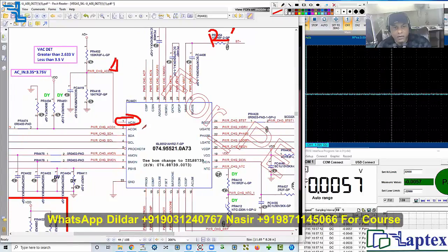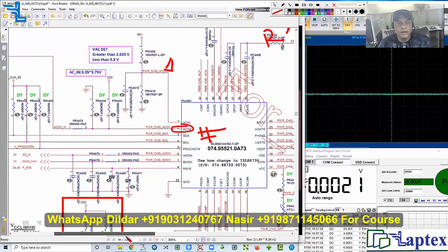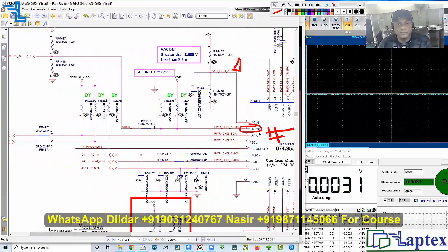Now let's check the AC_OK signal. Since it does not have a bar (active-low indicator), we are not dealing with an inverted signal, so we must achieve this voltage high. Checking pin number two — we have 3.3 volts because it is high. AC_OK is pulled up with 3.3V auxiliary voltage, which is the LDO voltage.